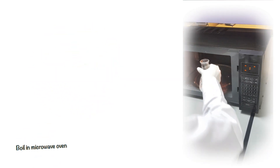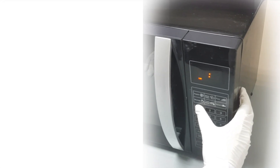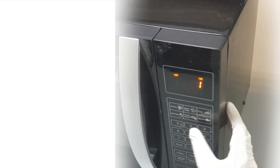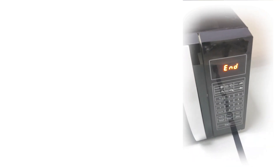Slightly mix and place the suspension in the oven for about 1 and a half minutes. Take out the solution from the oven, place it aside, and let it slightly cool down at room temperature.